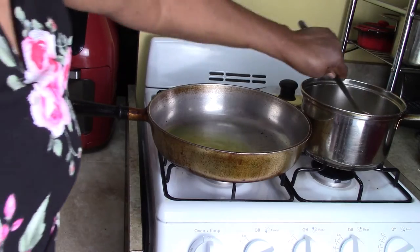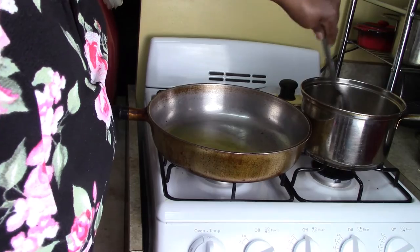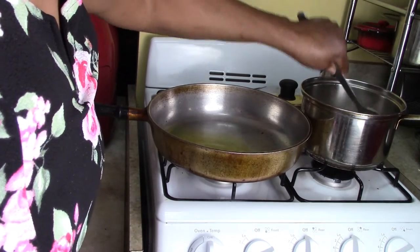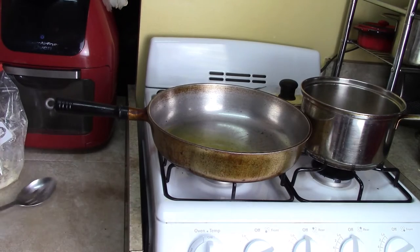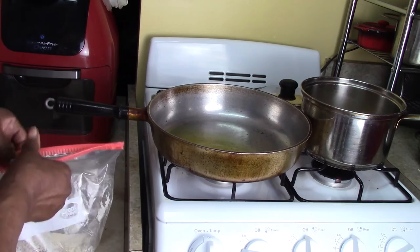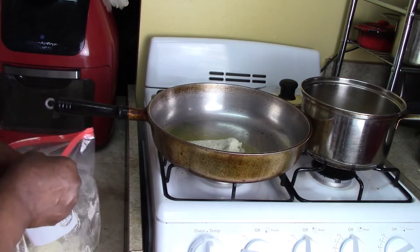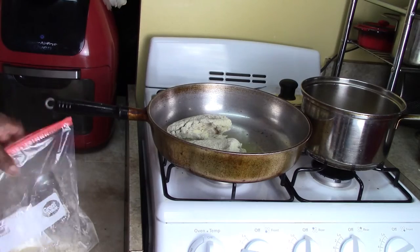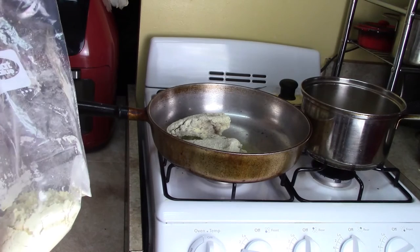Let's give our ramen noodles a stir and break it up — it's still hard. Let's fry our fish. I'm going to put that on number four; I don't want it to cook too high right now, I'll turn it up later. One piece, two piece. I don't reuse batter because of the blood that's in the fish, so I'm just going to throw it out.